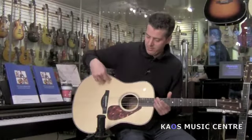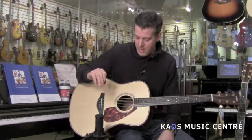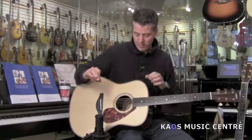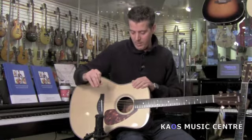They're a little bit bigger. The bell on this is slightly bigger than a dreadnought — sort of borderline on a jumbo. They call it sort of almost a mini jumbo, so you get a big sound from these. The X signifies electronic, so they also have Yamaha's very high-end ART pickup system in them as well.